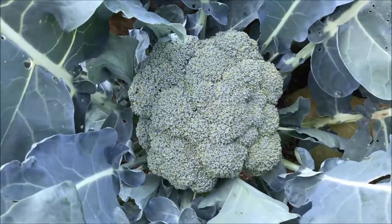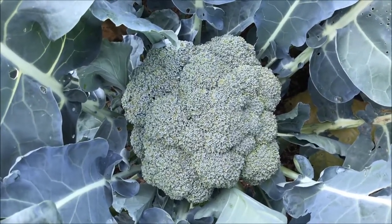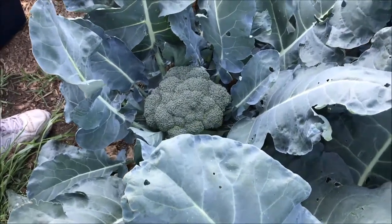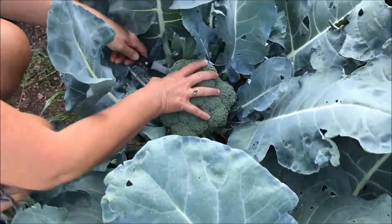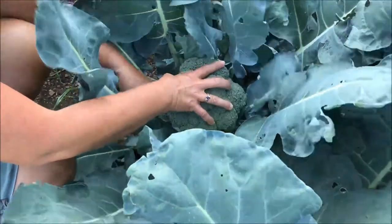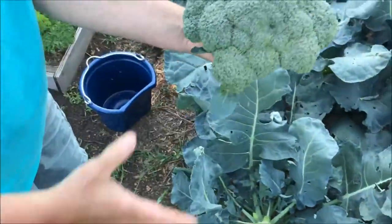When they're ready to be picked, you want to get them before they completely open up and start to flower. This broccoli right here is definitely ready to harvest — you want to look for ones that are looking green like you'd find in the grocery store, not too tightly packed. I just take a knife and cut right under the crown, and you have this beautiful crown of broccoli.